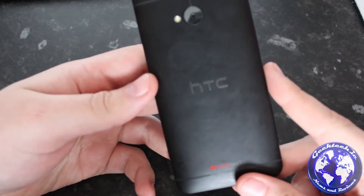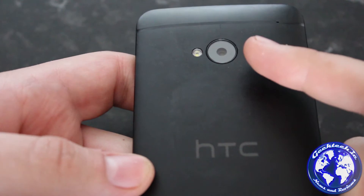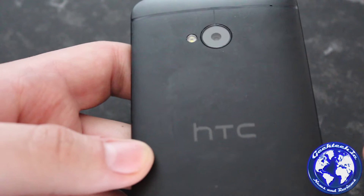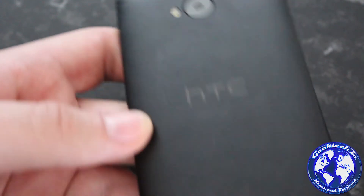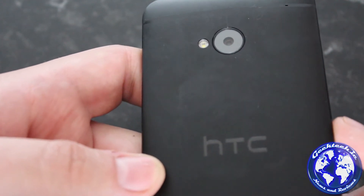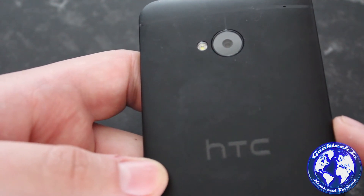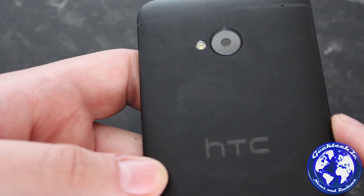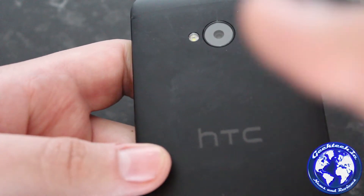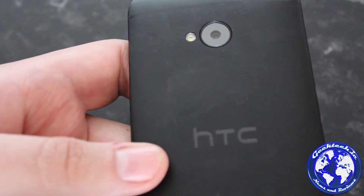Let's take a quick look at the hardware. Here we have the back — I'll zoom in so you can see it. We have the four megapixel UltraPixel camera, which is a completely different direction for smartphones. HTC decided to go a different direction because most companies just release a bump in megapixels. HTC decreased the megapixel count but increased the individual pixel size, allowing in more light, so low-light performance is much better. We've done a bunch of tests — the full review is on geektech.ie.